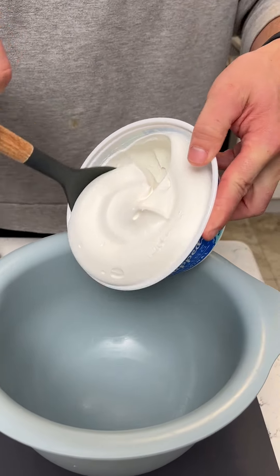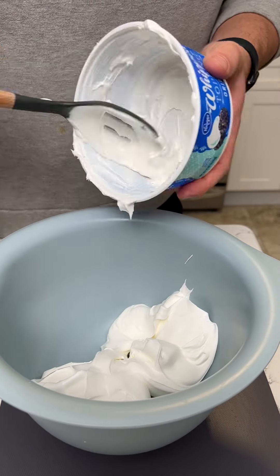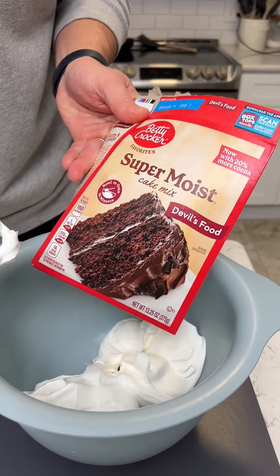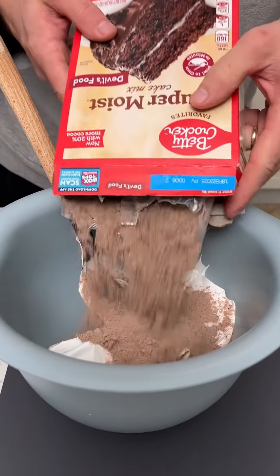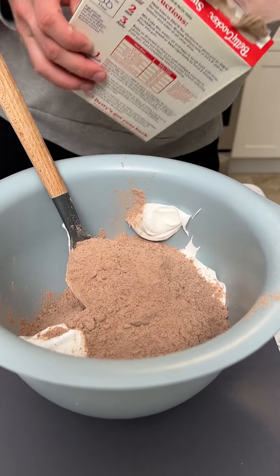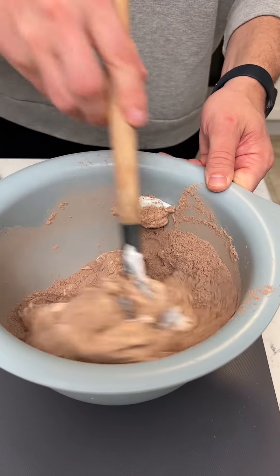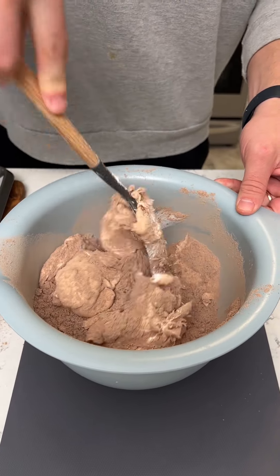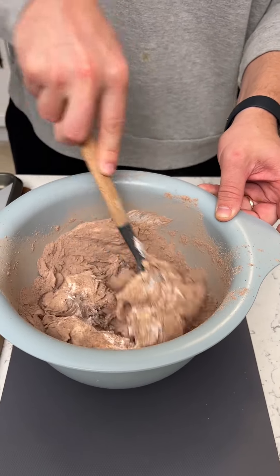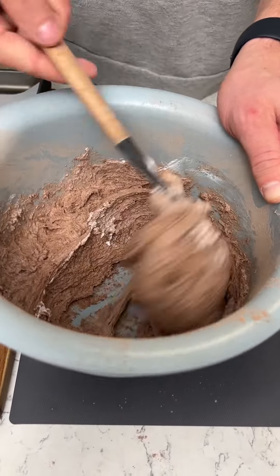We're going to make some Cool Whip cookies today. This is a fun recipe I found the other day and was really excited to try. We're going to use an eight-ounce container of Cool Whip and then we'll grab our super moist devil's food cake mix — just dump that whole thing into the Cool Whip. Kind of reminds me of that hot chocolate dip we made. Now we've got some cookie batter right there — look at how that thickened up.